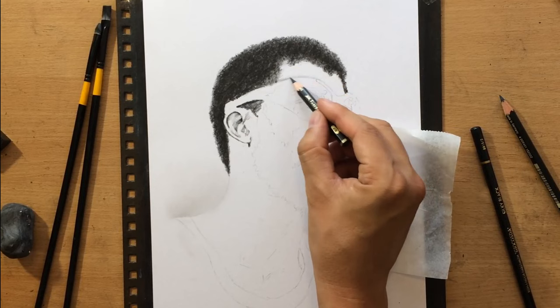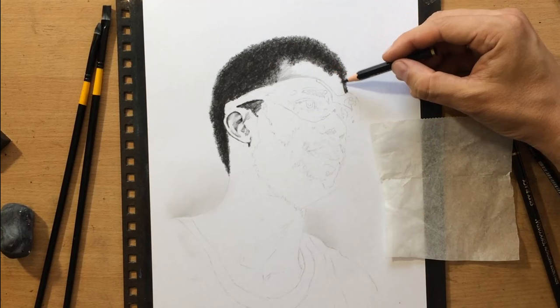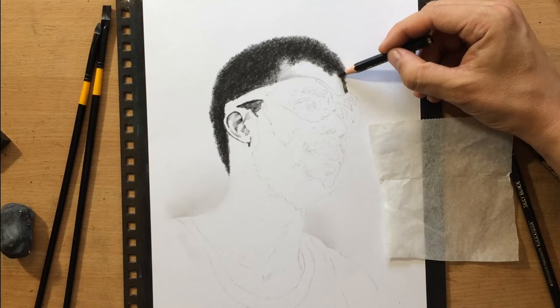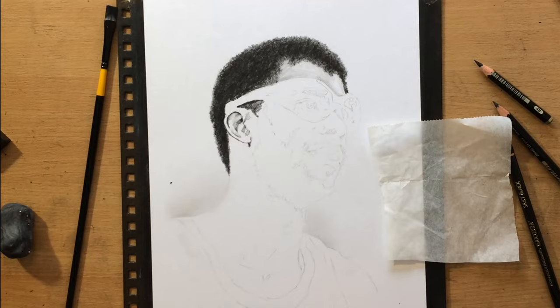Now I'm going to shade the forehead area above those glasses, and here I switched to a graphite pencil. The graphite pencils I'm using are Faber-Castell matte graphite pencils. I found that they work a little bit better with these charcoal pencils because they're matte, they're darker, and they're also less greasy.